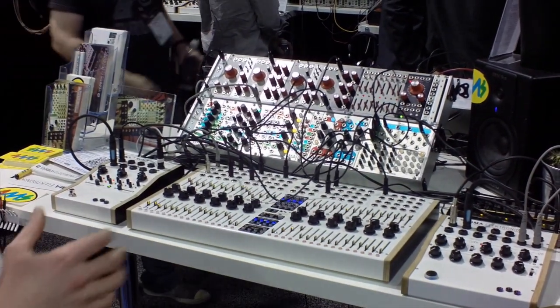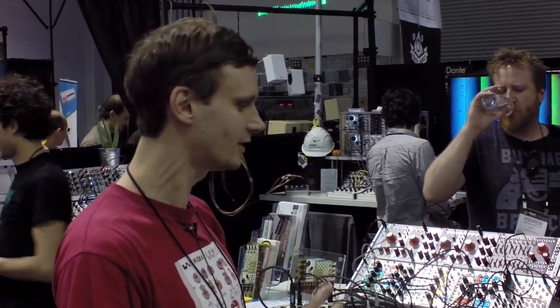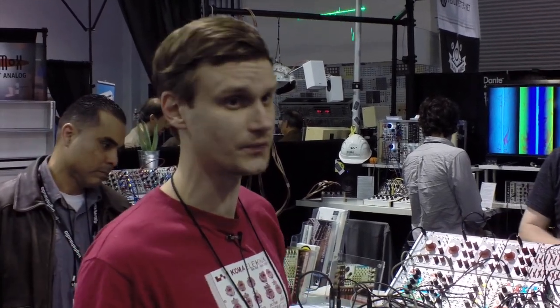So basically what it is, is that it's a quad sequencer, where you have four different sequences that are all the same, with a lot of patch points and control points, and I'm going to show you some features of it.